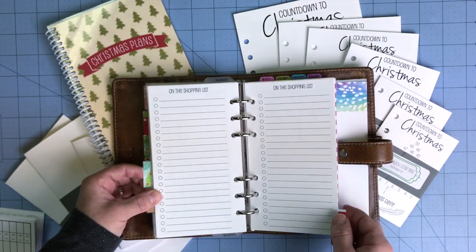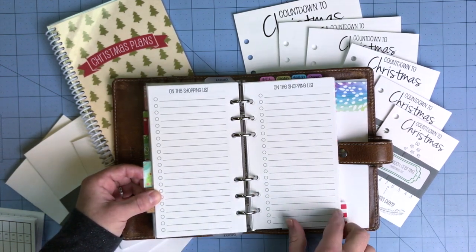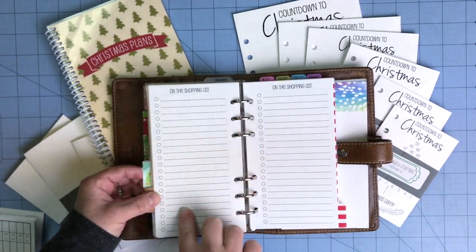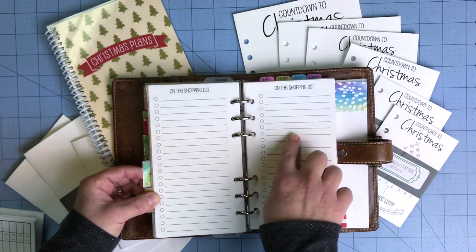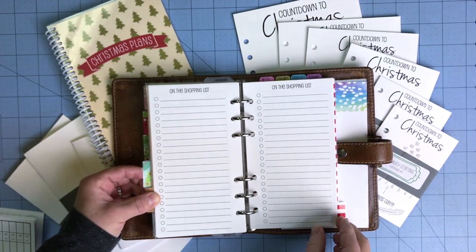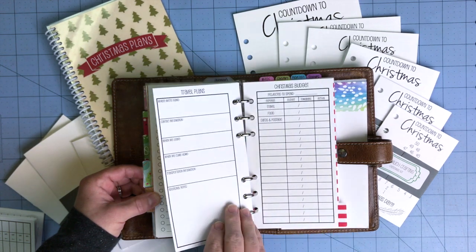The next two pages are perfect for tracking a grocery list based off your dinner plans, or you could keep track of gifts, stocking stuffers, things you might need to purchase, decoration ideas — things like that you could put on those two pages.